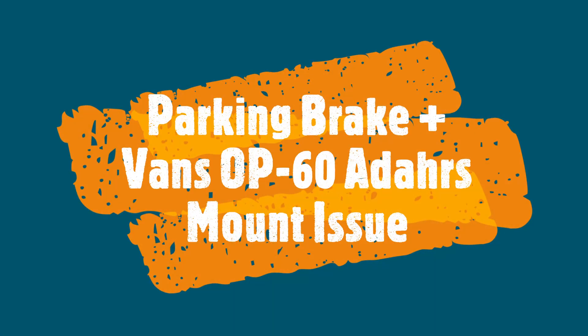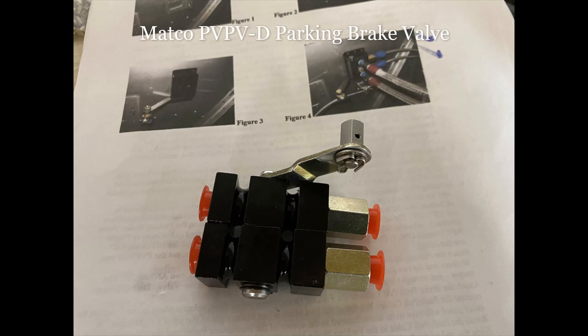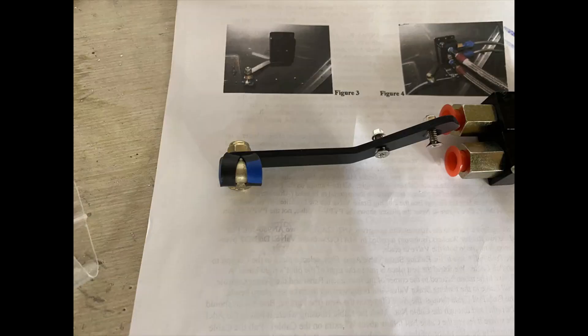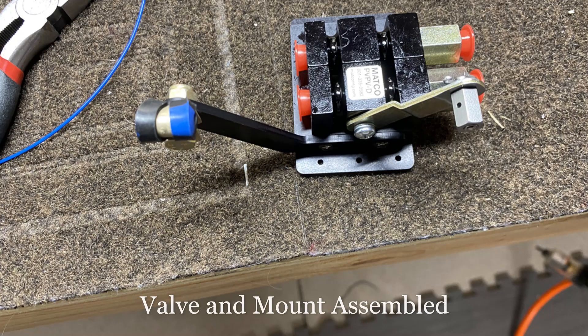Hey everybody, welcome back to the garage. In this one I'm going to talk about the Air Ward parking brake mount and how I mounted that, and also a quick update on Van's OP60 ADAHRS mount, which does not work for a Garmin — just a heads up on that one. I hope you enjoy it, and if you do, don't forget to subscribe and give it a like.